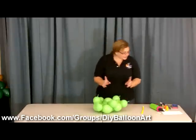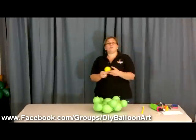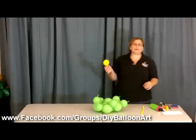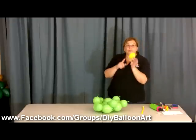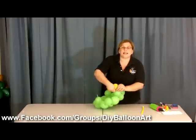Now we're going to take our little yellow balloons — you can use whatever colors you want. All of these yellow balloons are at two and a half inches. Very, very, very important: two and a half inches. We're going to tie them on to the ends of these green balloons that are sticking up.